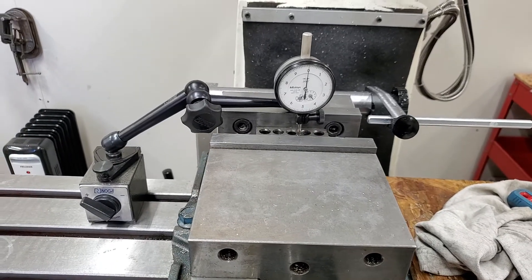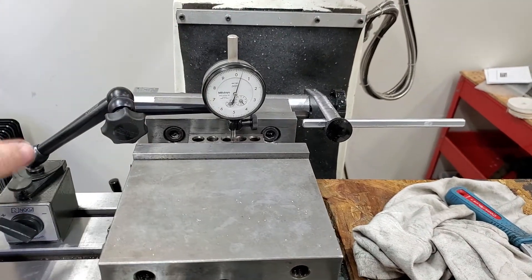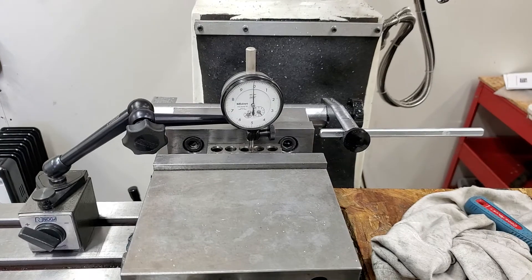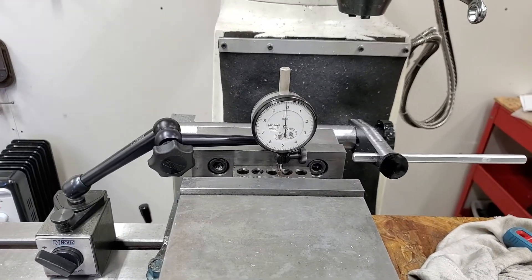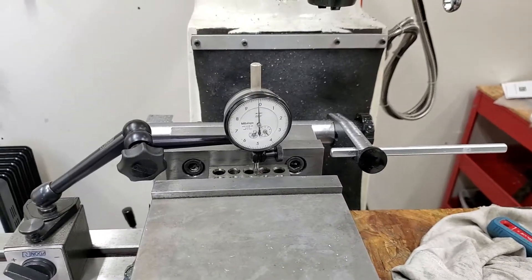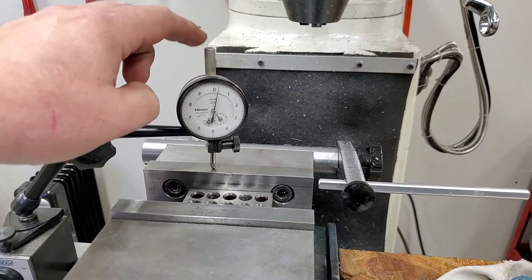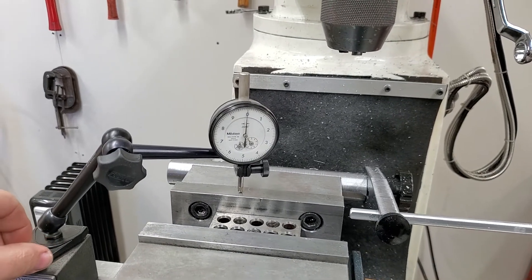Here is my Kurt vise with a 1-2-3 block in it. You can see it is touching. Let's go back to zero — I am loosening and tightening the vise and you can see the movement in the part. This is the fixed jaw; you can see I'm touching there.